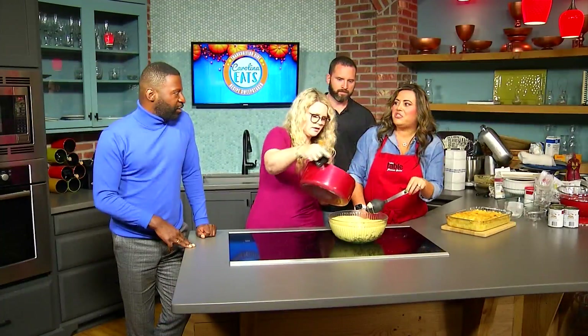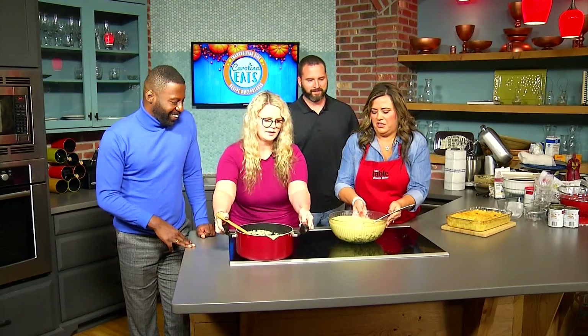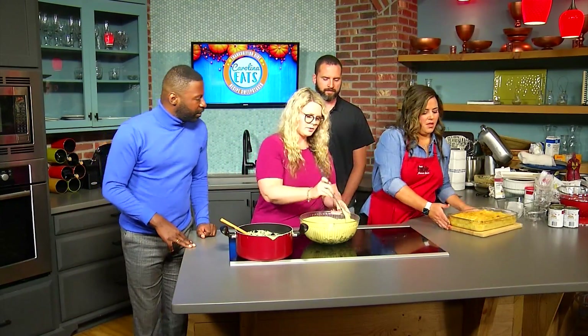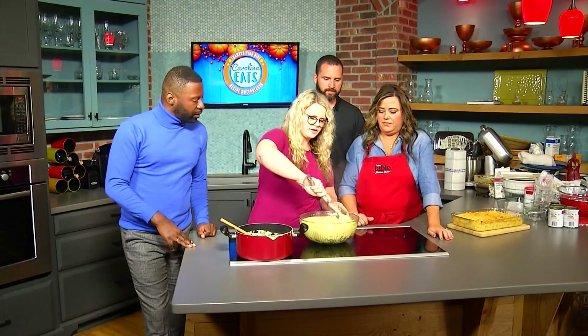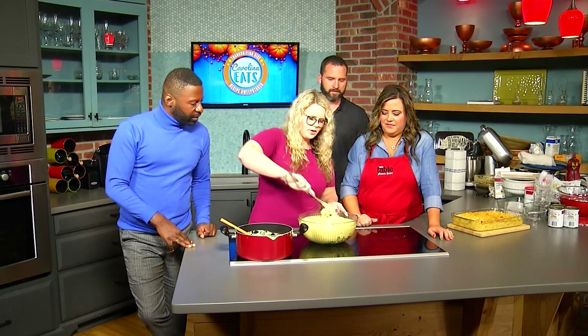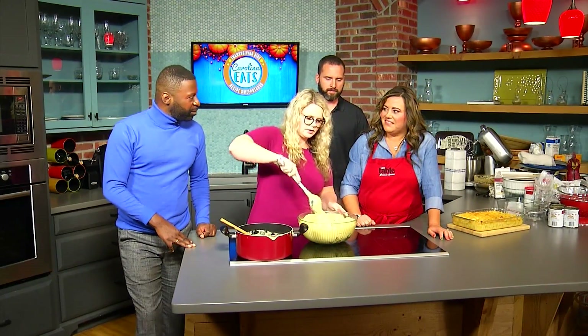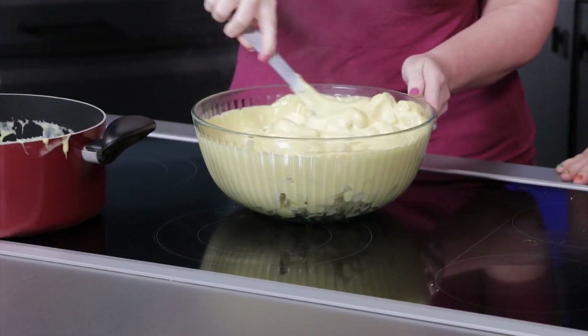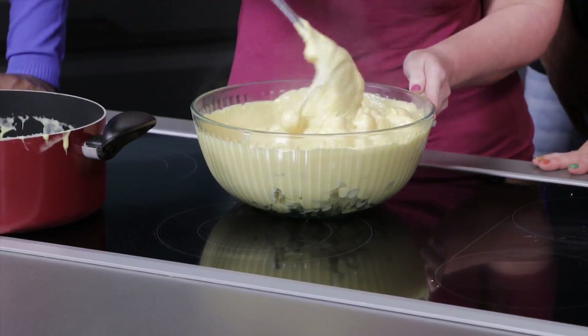Oh, that is so cheesy — so good! And then what we're going to do is just stir all of this together, the pasta with the cheese sauce, and get it all nice. I can see you're looking at that like, 'ooh!' My mouth is watering just looking at this right now.